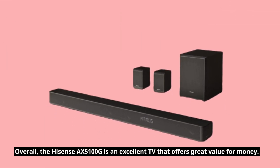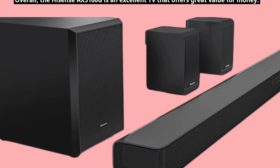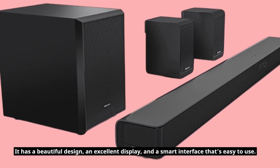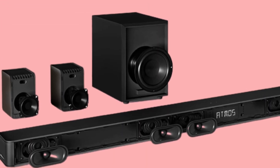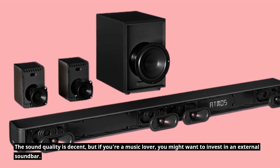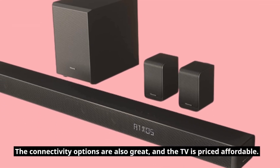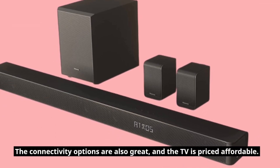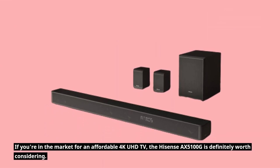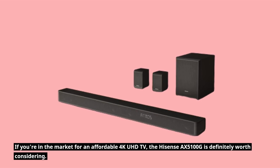Overall, the Hisense AX5100G is an excellent TV that offers great value for money. It has a beautiful design, an excellent display, and a smart interface that's easy to use. The sound quality is decent, but if you're a music lover, you might want to invest in an external soundbar. The connectivity options are also great, and the TV is priced affordably. If you're in the market for an affordable 4K UHD TV, the Hisense AX5100G is definitely worth considering.